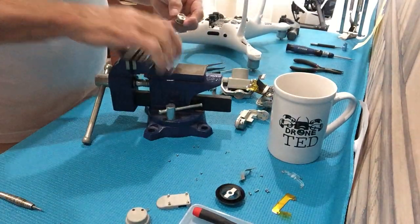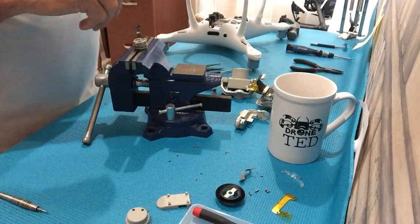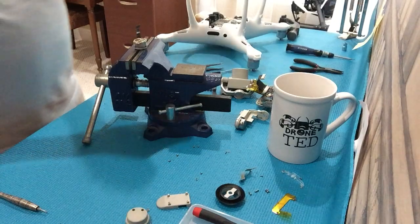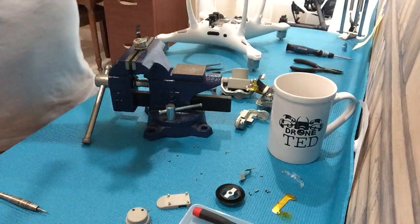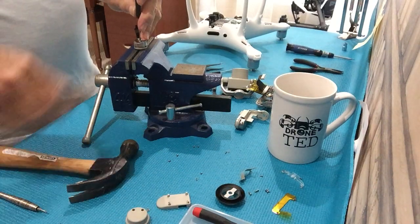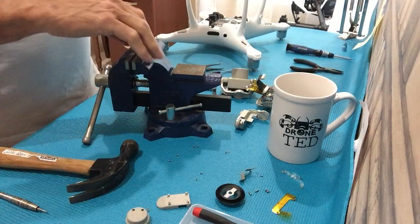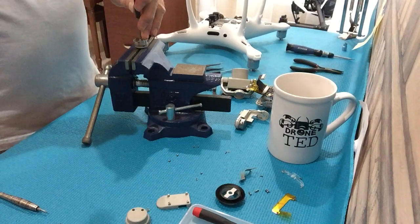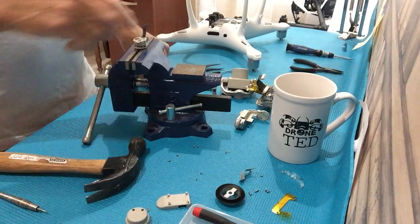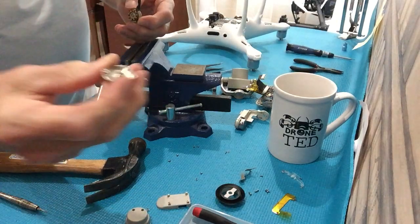You need a vice. This is the way I do it — some people use a press or make their own. I use this punch, which is a 3/32, and a small hammer — any kind of hammer, this is a Stanley. You put it in the vice like this, with the vice open just partway so that the shaft can go down through, and you just tap it down through, just like that. That will remove the casing.